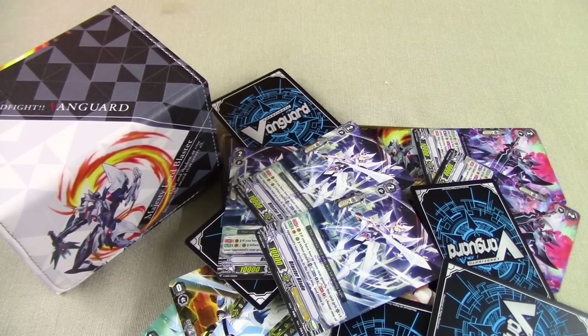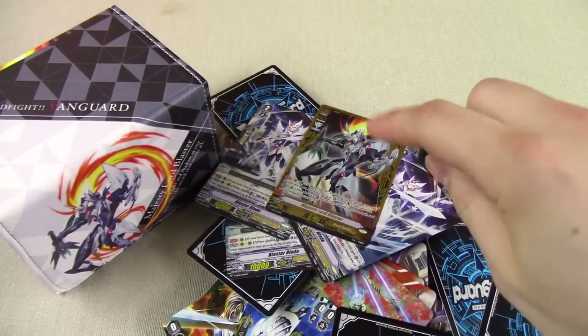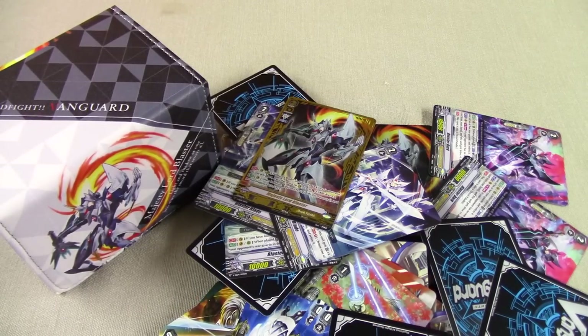Thank you guys for watching. I hope you liked it. If you want to see my deck profile, I will be making one on this deck soon — check that out in the future. Thanks for watching and I'll see you all in the next video.